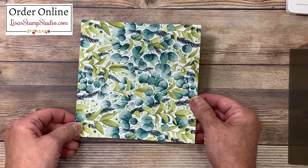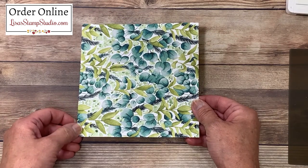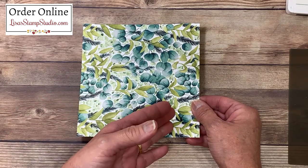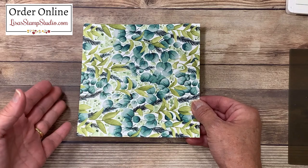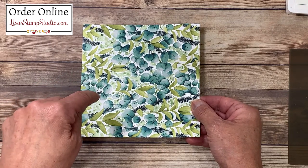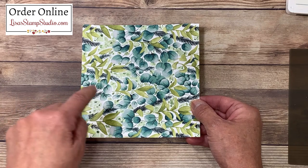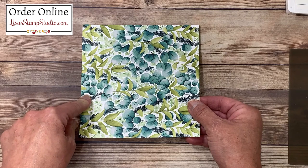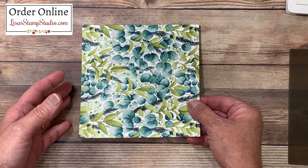I created a template for this Designer Series paper, often called a One-Sheet Wonder, which means you just use one sheet of paper and cut it into sections to create multiple cards. That's what we're going to be doing today. You're going to find the cutting dimensions and the template down in the video description below, which will head you over to my blog post where you'll be able to see all the pictures of the cards as well.